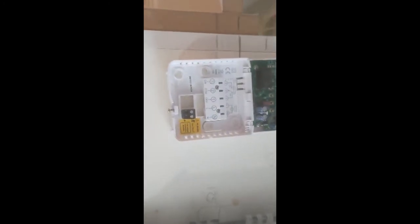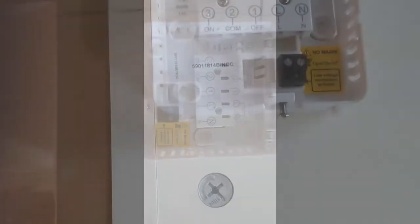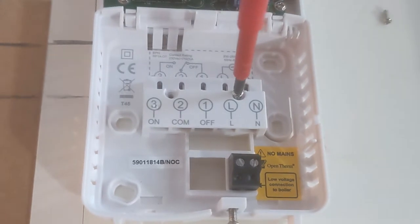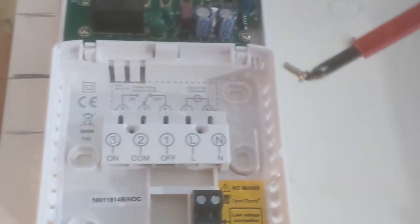Now to wire the receiver. Remove the cover and then remove the little internal cover, removing the two screws. As you can see, there's a live, neutral, a common and an on — that's what we're after. The off, number one, can be ignored.